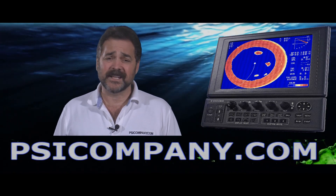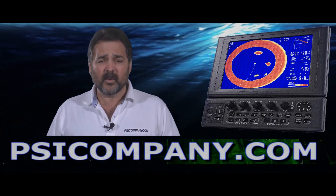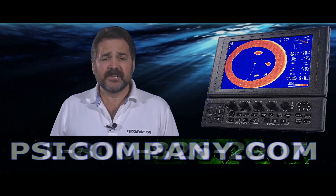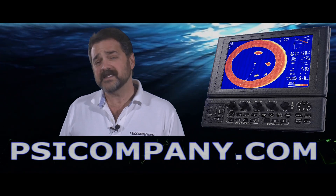This is an excellent entry-level sonar. We're often asked about sonar here at PSICompany.com — do you think I should be considering a sonar for my vessel? And often we tell them yes, the answer is yes, you should. And here are the reasons — I can think of three.